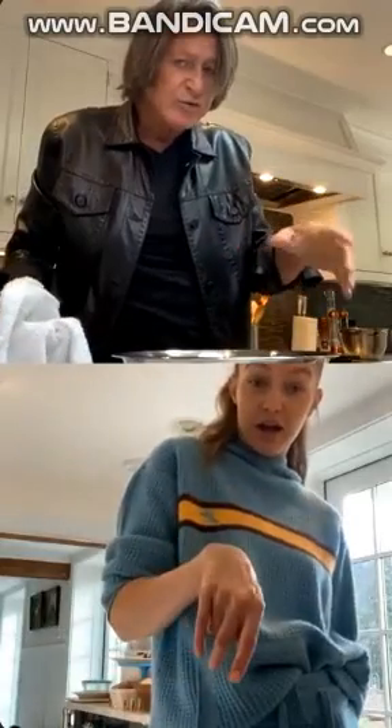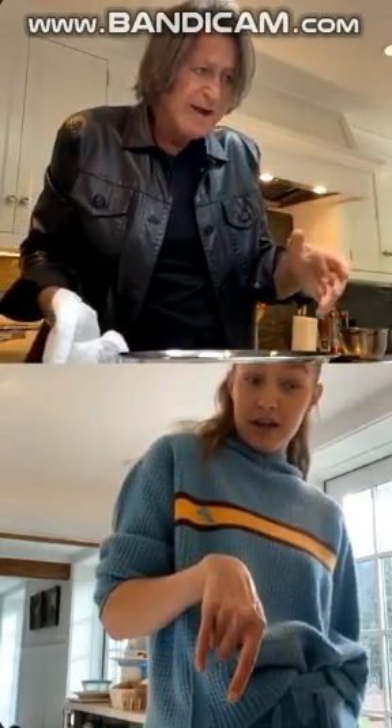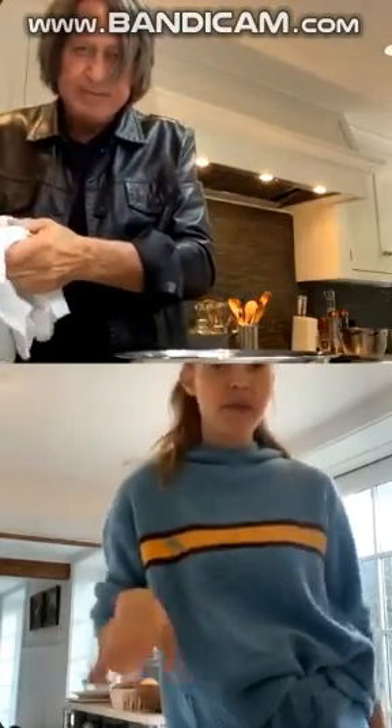Hands need to be clean prior to start, because we don't know who touched them in the past. We just want to be very careful.